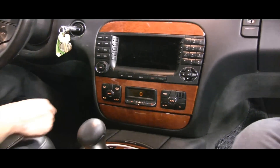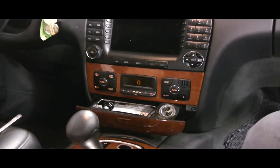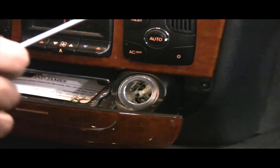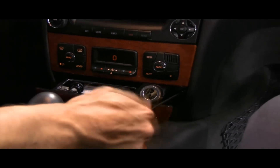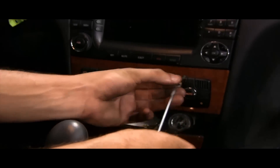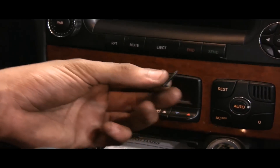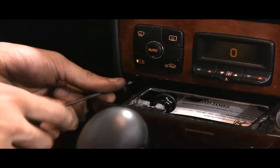First thing we're going to do is open this ashtray area here. If you notice, on both sides there are T20 Torx screws. I'm going to remove them — here's a quick look at what they look like. And then remove the other side as well.